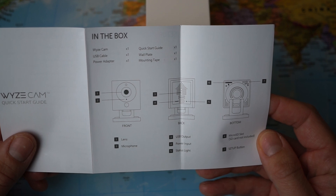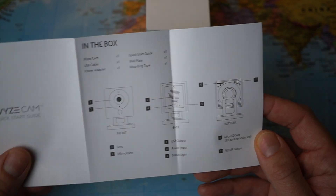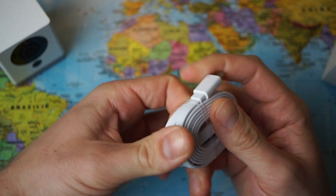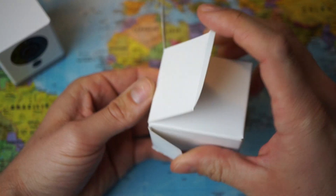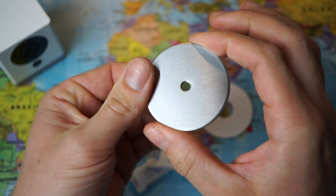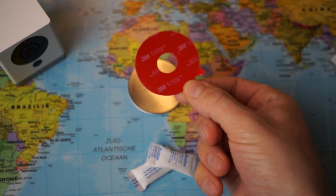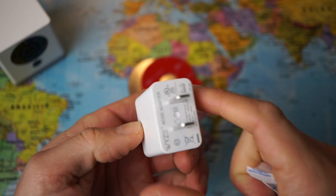Included in the box is a USB cable, power adapter, the YZ Cam, quick start guide, wall plate, and mounting tape. The USB cable is quite long, which is perfect. There is also the wall plate with the YZ logo, which comes with some sticky mounting tape. And finally, we have the power adapter.